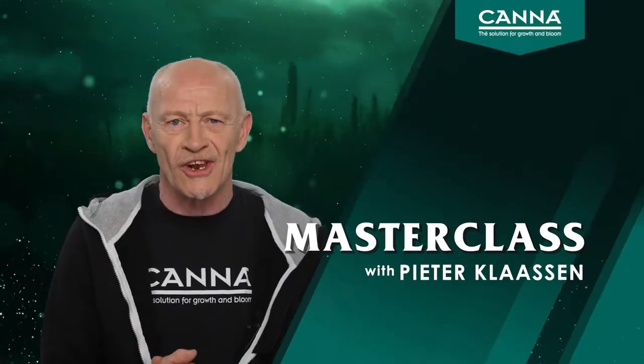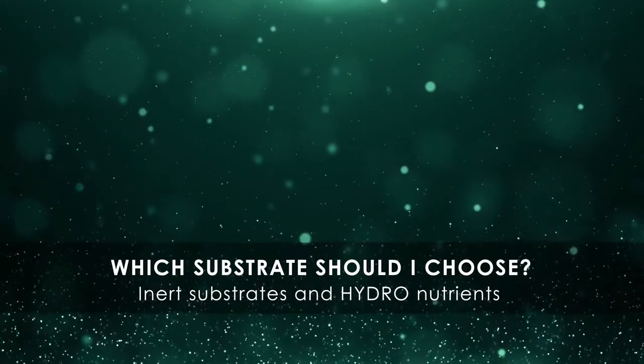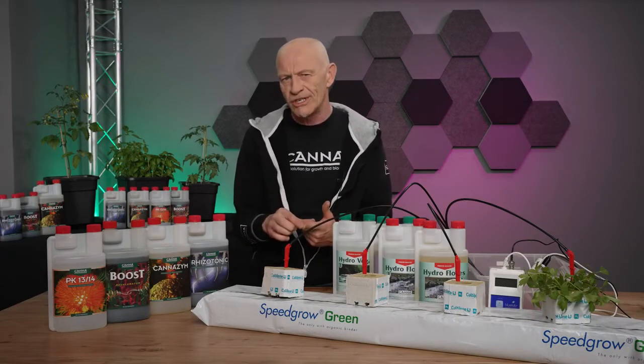Hi, welcome to our masterclass. Before the grower starts to grow, he has to make a lot of decisions, and one of the decisions he has to take is: which substrate should I grow on, and according to which watering strategy?